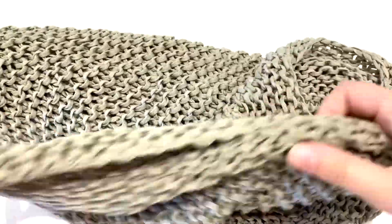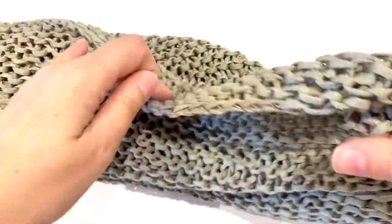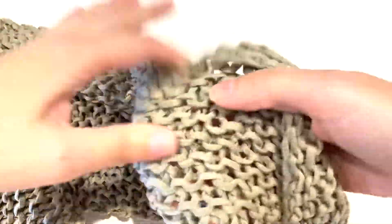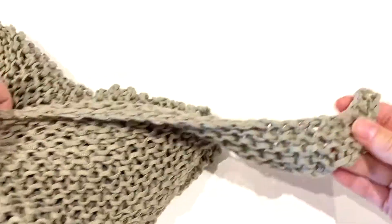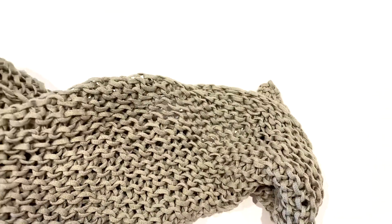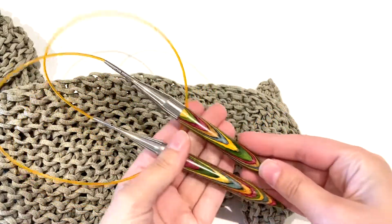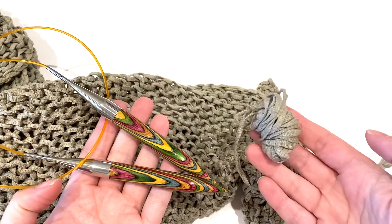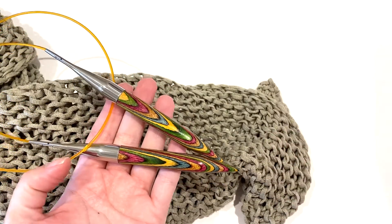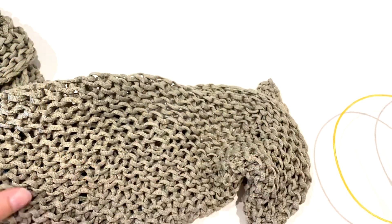Hi everyone! In this video I'm going to show you how to start off this triangle shawl. It's a really easy pattern, so if you've never really knit before and you're looking for something really easy to do, this is perfect. You need some 12mm US17 circular needles with a long cable, 32 inches if you can, and a tape yarn or some other kind of cotton yarn or thin summery spring-type yarn.